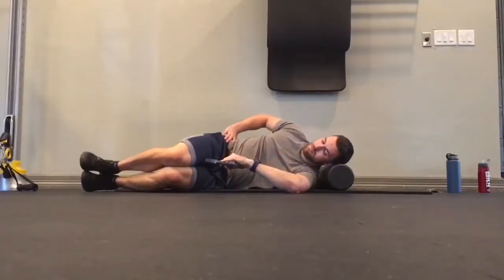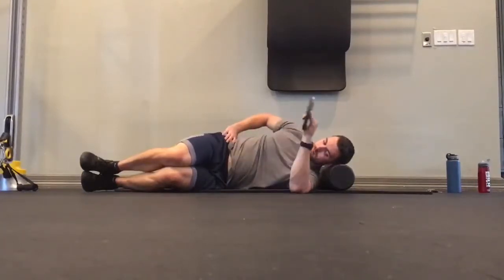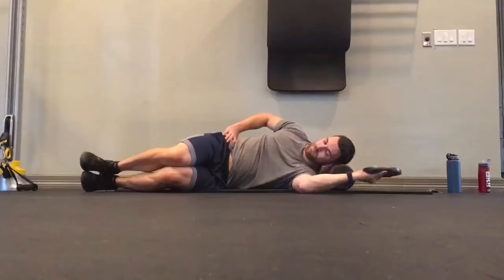Go through an active range of motion, not forcing it, keeping the elbow attached to the ground throughout, and just breathe nice and steady.